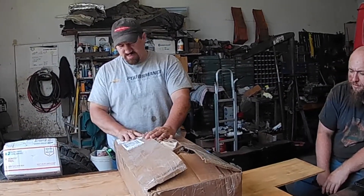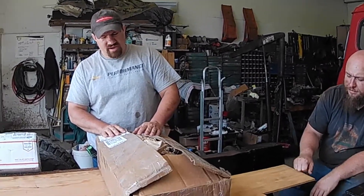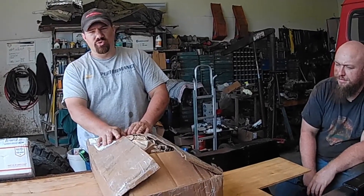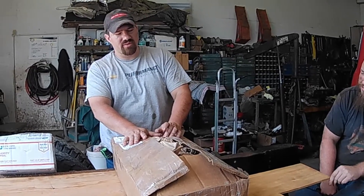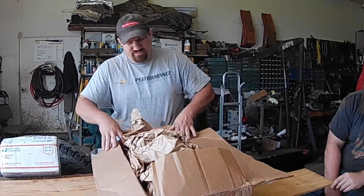Hey guys, got this box in the mail and I went ahead and cut it open. We're here at the garage messing around today. I've been working and I'm getting ready to start staging some parts. I already know what's in here because I know who it's from, so we'll go ahead and open it up and see what we got.